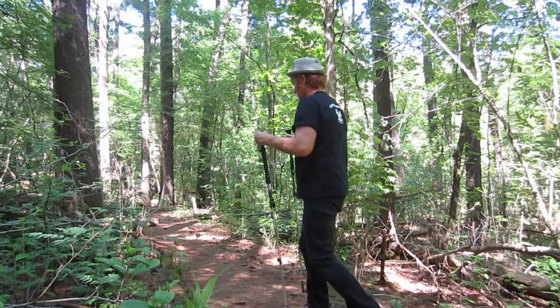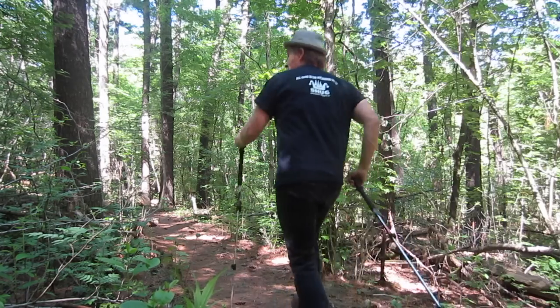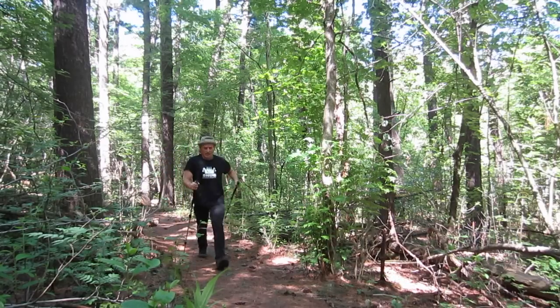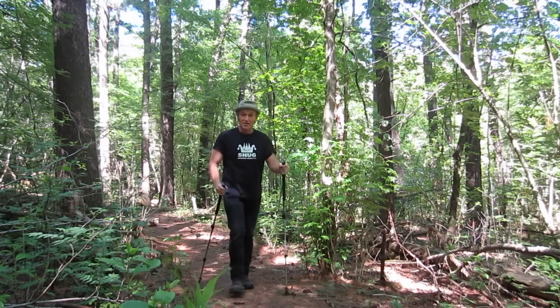What they help me do is sort of like Nordic — they push me along as I walk. So I'm pushing as I walk, the poles are more behind me, and I can really speed myself up. That's a really nice technique with the hiking poles.